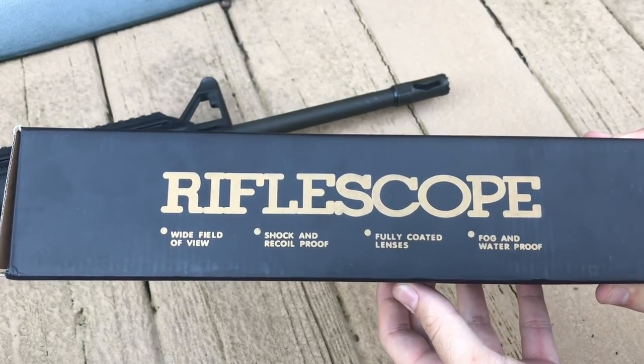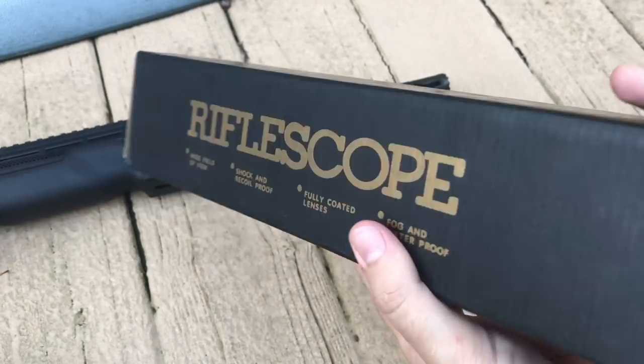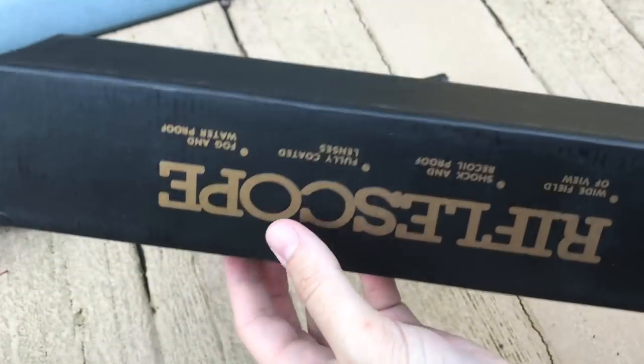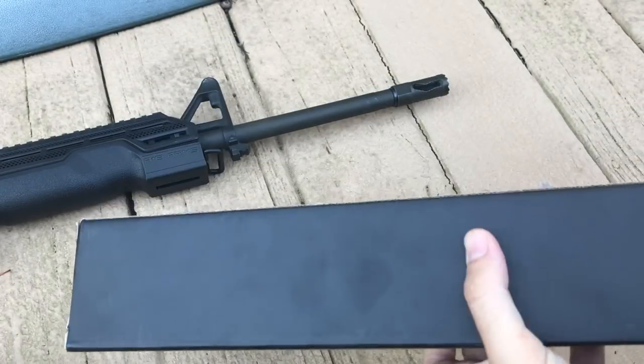On the front of the box you see: rifle scope, wide field of view, shock and recoil proof, fully coated lens, and fog and waterproof. On the side you have a reticle image, same thing on the other side, and the only other thing on the box is the barcode.